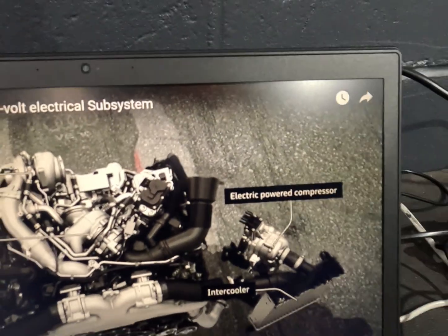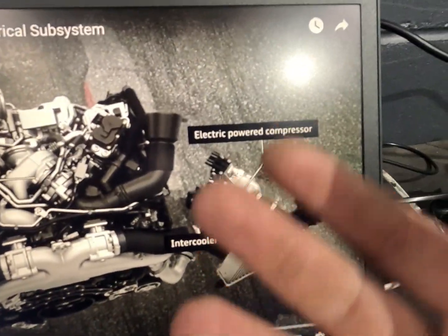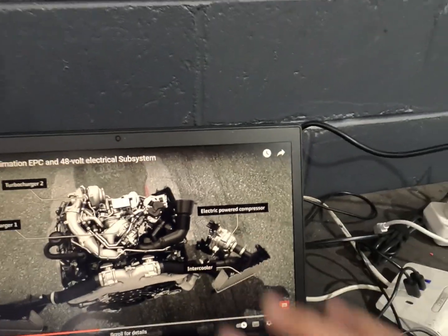Now this compressor is what it's complaining about, so what we have to do is test our wiring integrity up to here and make sure that that's all good. If that's the case it will need a new compressor.